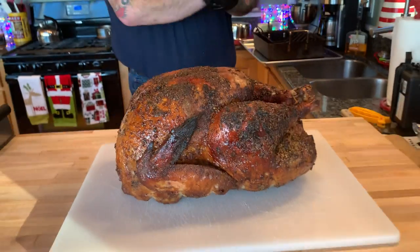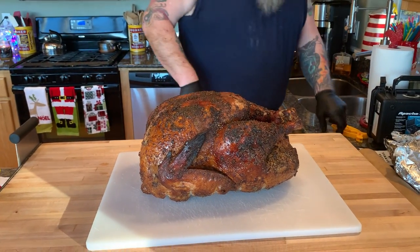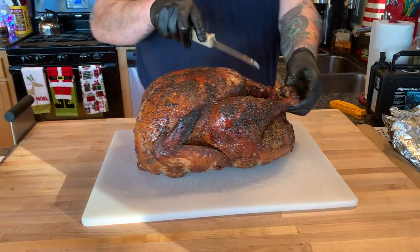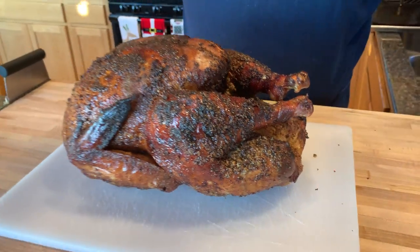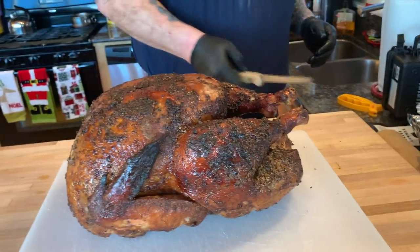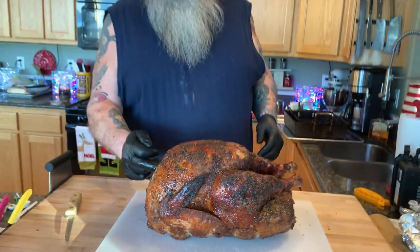What we're going to do first is take the drumsticks and thighs off. The first thing you want to do is take the cooking twine off if you've got her trussed up. Then she's pretty much ready. The first thing I am going to do is take the wishbone out.